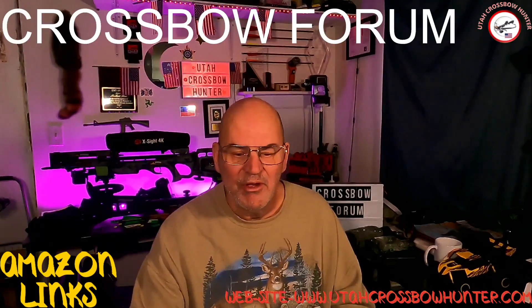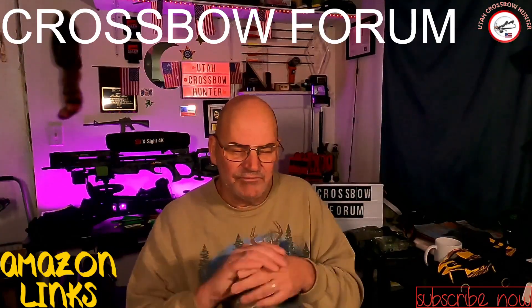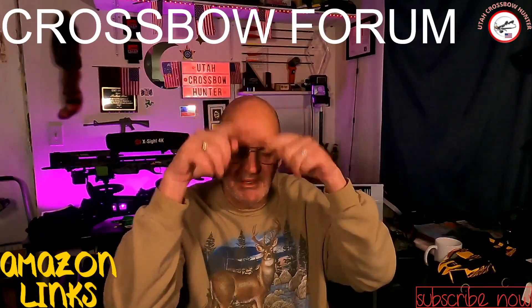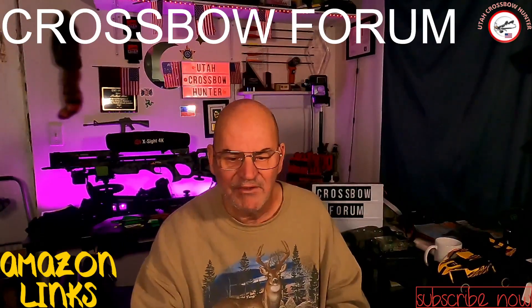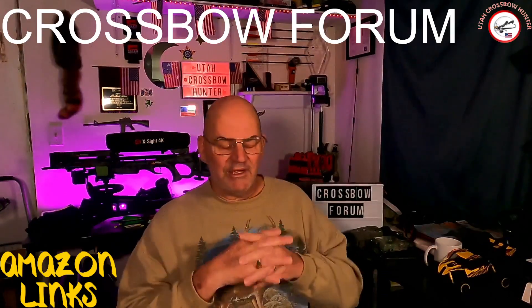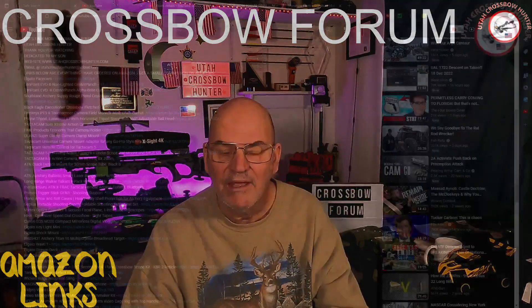Before we get into that, remember, hit that subscribe button down below, hit the notification bell right next to it, hit the share button, hit the comment button, leave me a comment, and most of all, leave me a thumbs up. I greatly appreciate it when you guys do that. So without further ado, let's hop over to the other screen and take a look at the links.